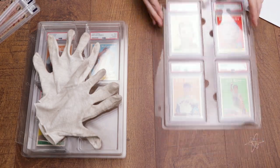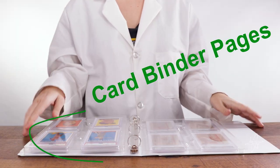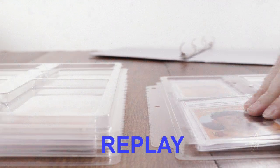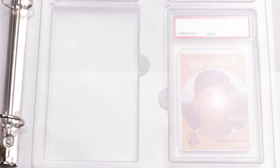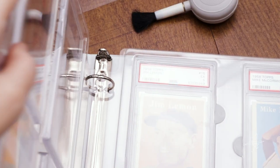Today we're taking a look at PSA graded card binder pages. Quick, snap-in design. Graded cards fit securely and proudly in this display — never drops the ball. You can see here, page after page presentation of rare finds. Sheet after sheet of secure slots.